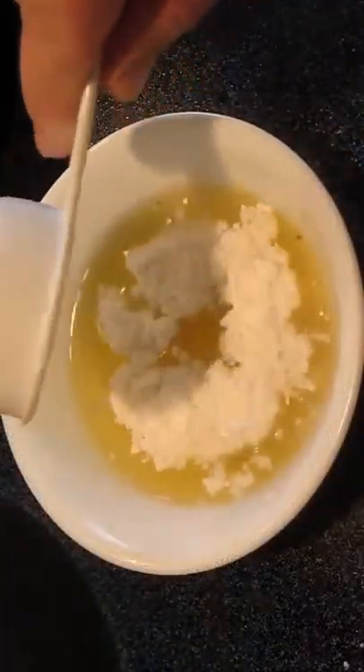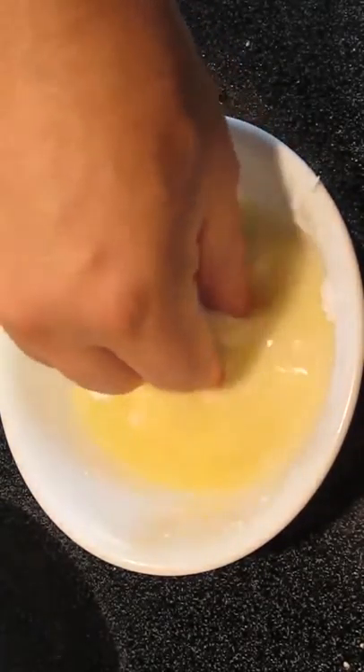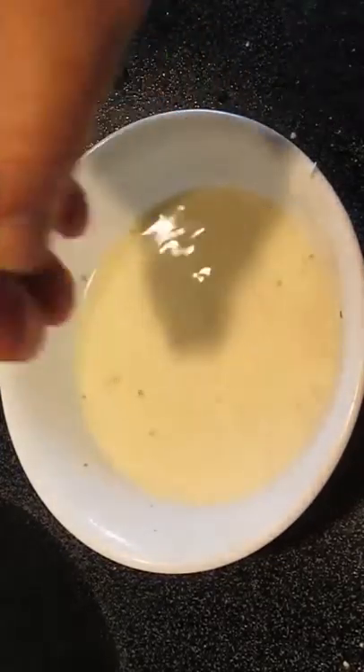Now for the cornstarch — add that to the stock you set aside. And with your hand, mix it up. Pinch off all the powdery pieces so it all becomes liquefied. You'll know by checking your hand.